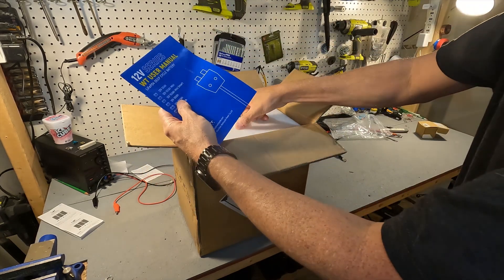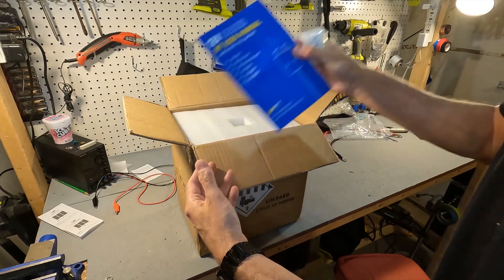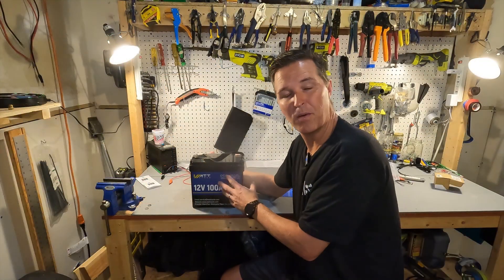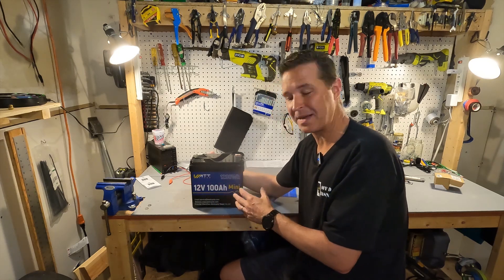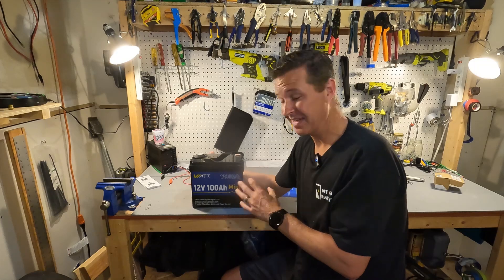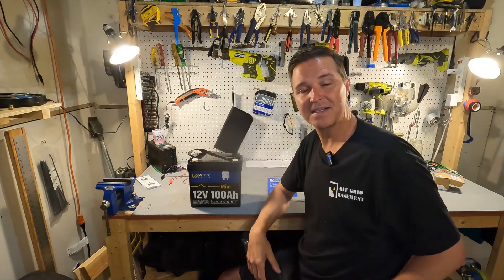Right on top we have some post bolts and a user's manual, and then we have the battery. What we have is the Watt Cycle 12-volt 100 amp hour lithium iron phosphate mini battery, and this thing is pretty small. Let's go ahead and compare it to a regular size battery.